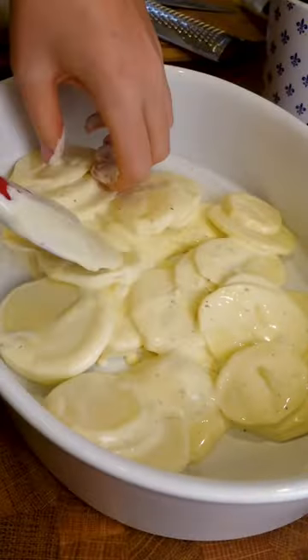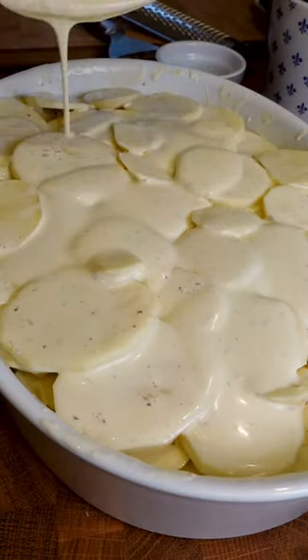Add your potatoes in, and at this point add some garlic. All I had was confit garlic so we just smushed it in, but just slice it up and put it in.